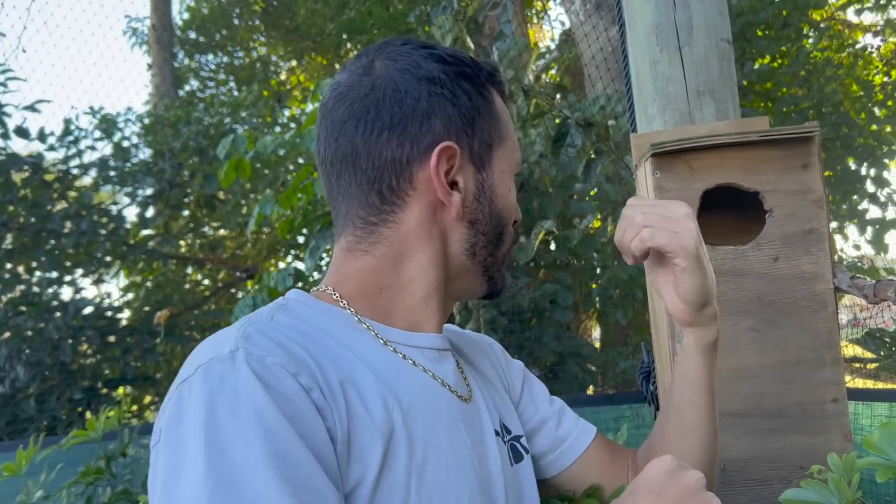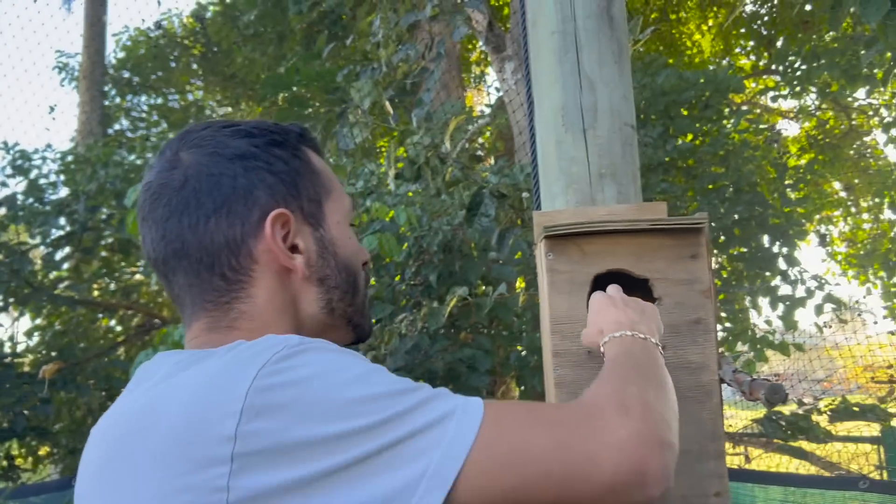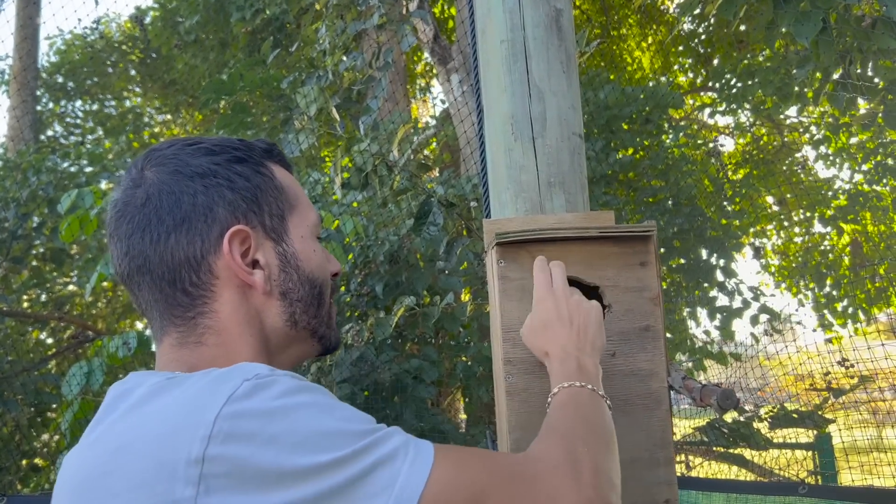Oh my god, you guys see that? There's a ring teal already inside of there — I didn't know it was already starting. So like I was saying, the ducks are starting, and that means waterfowl will be coming very, very soon. We've already had ducks inside all the nest boxes, and I didn't think they were already going to start laying. In about 26 days we're going to have ducklings on the ranch. Stay tuned — in a few months we're going to have a ton available.